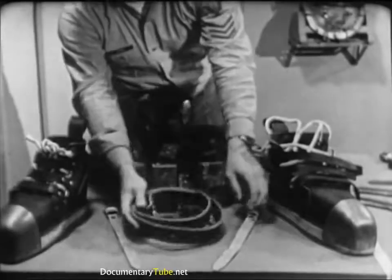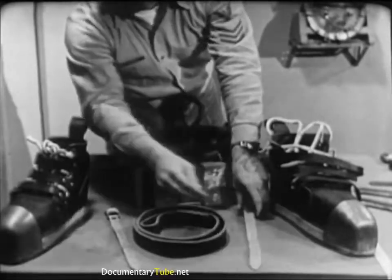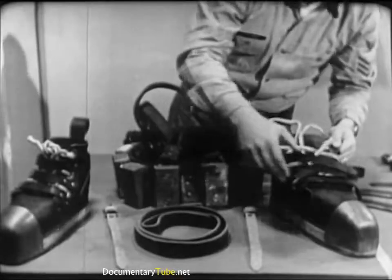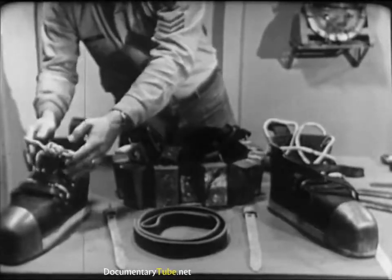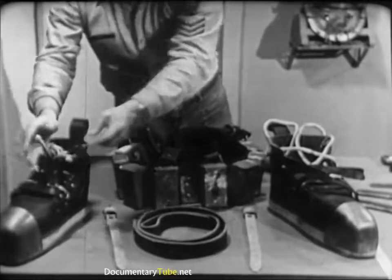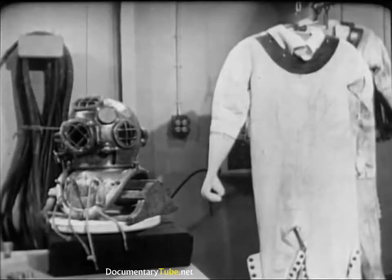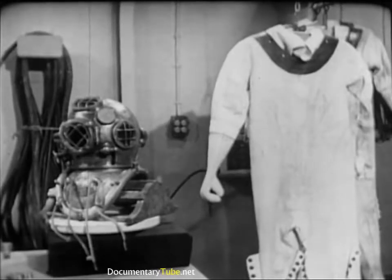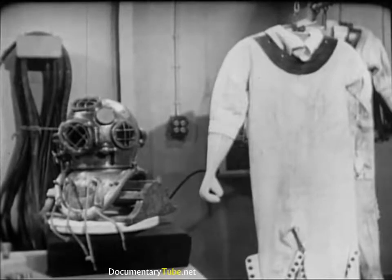To complete the testing and inspection process, check the diver's wrist straps and shoes for excessive wear and tear. Apply neatsfoot oil if necessary. Be sure the shoelacings are not frayed where they pass through the eyelets. If there's any doubt in your mind about the condition of any item of the diver's equipment, check it out with the diving officer or diver in charge. It's better to ask a question than to take a chance on the safety of a human being.